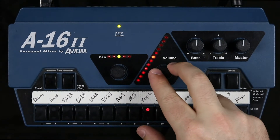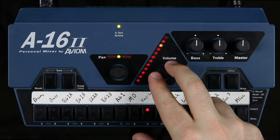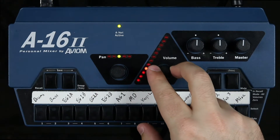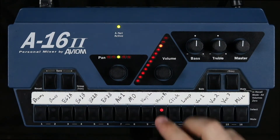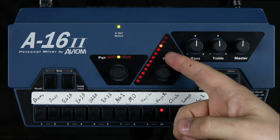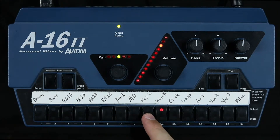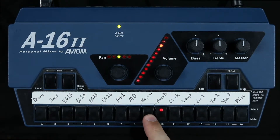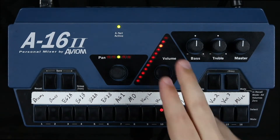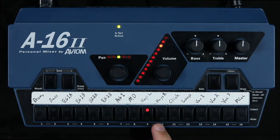I want to be able to hear both of those channels, and I actually want them to be the exact same volume level. So let's start with keys left — go ahead and turn that up. And then keys right, let's turn it up to match exactly that volume level. Then I just toggle back and forth to make sure they match. If they don't match, you'll know because the LED will change to show that there's a different volume there.